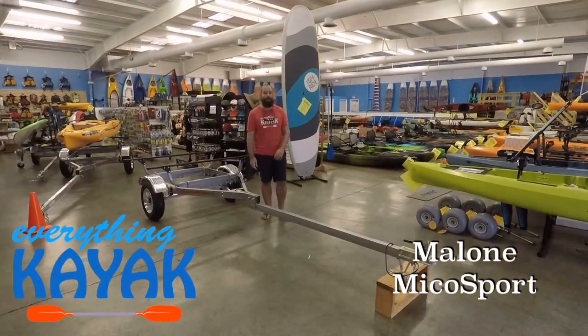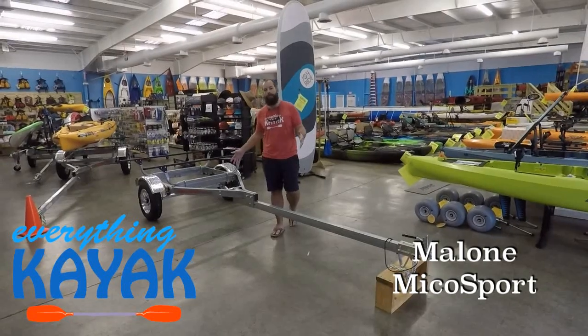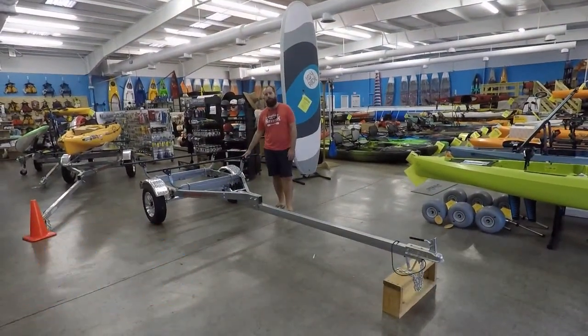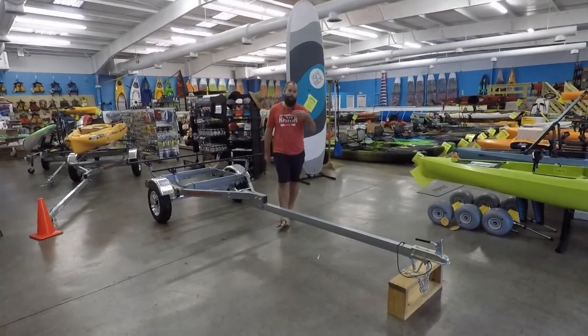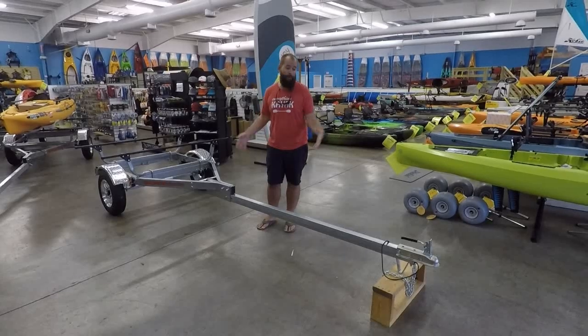Hey guys, I'm Edward with Everything Kayak, and today we're going to touch base on a product from Malone Autoracks. This is one of their trailers — a variation of the Micro Sport. They do the Micro Sport base and then have some different variations you can build out. This is one of the ones we keep in the shop.